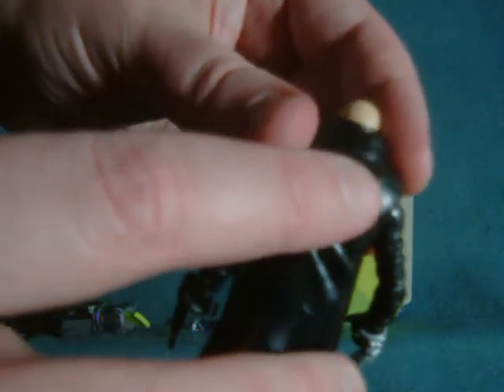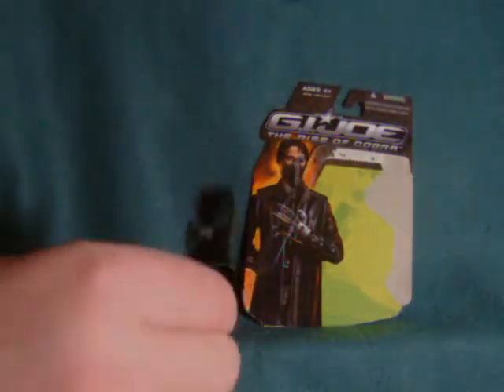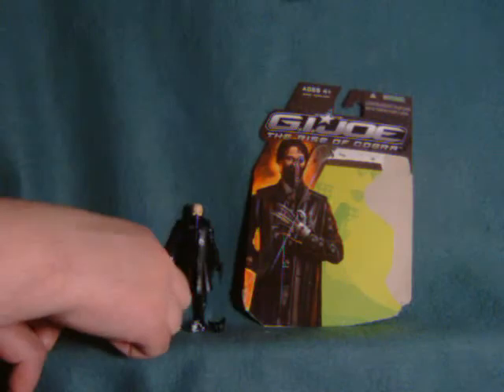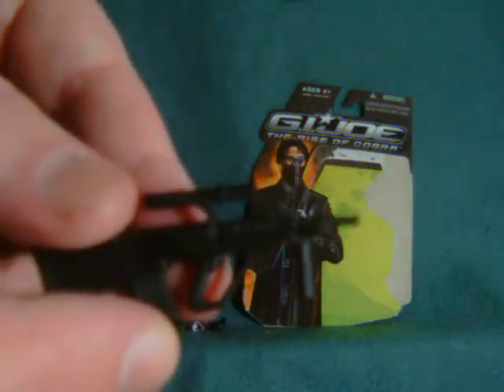You'll notice he does have a peg hole in his back for jumping poses or whatever, but I can't imagine he's going to be doing much jumping. In terms of accessories, it comes with the little pistol — or I think that might have been the nano-bot thingy inserter — and under his hand, this really cool gun. That's sweet.